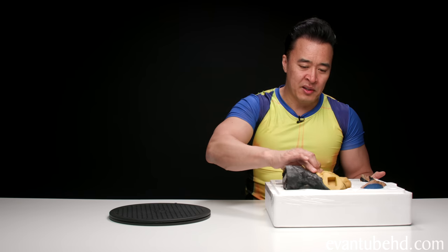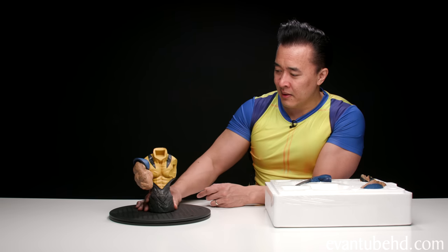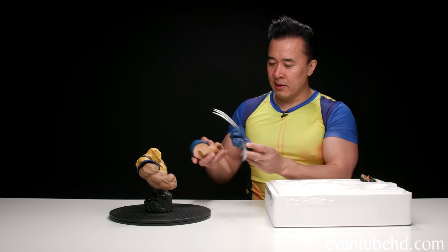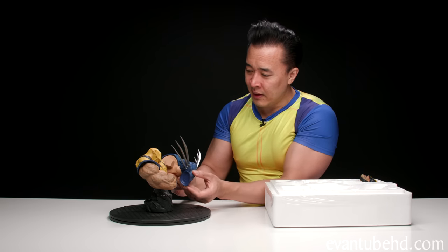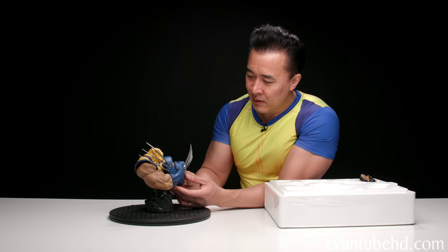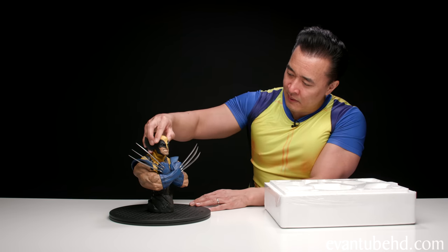One thing I noticed when I was contemplating buying this was that the base looked really small. Putting it down, it doesn't look like it's going anywhere. I think we put his claws into this arm first — that's a pretty strong magnet — and then we can key in this other arm. And finally let's stick his head on. Here's a look at the Wolverine bust.